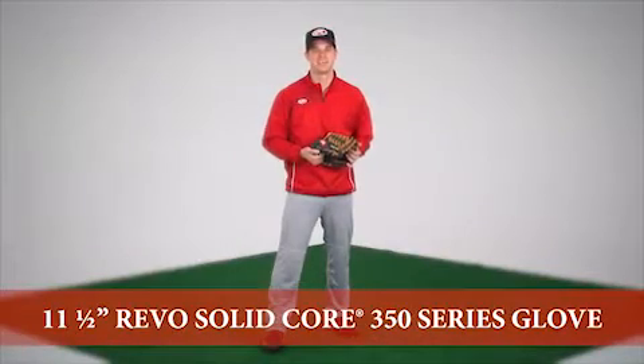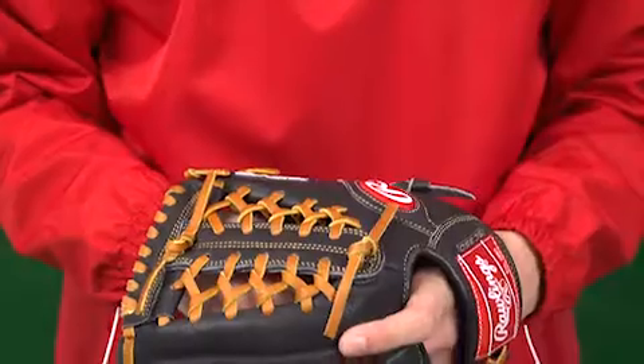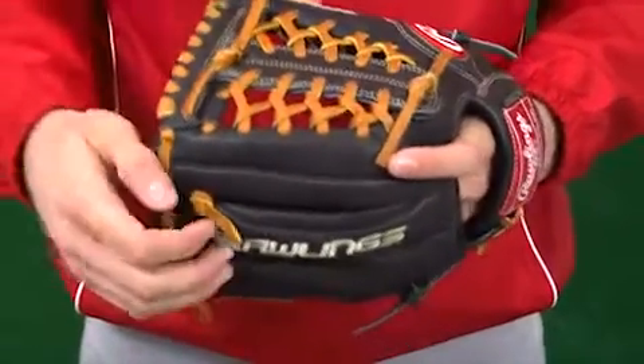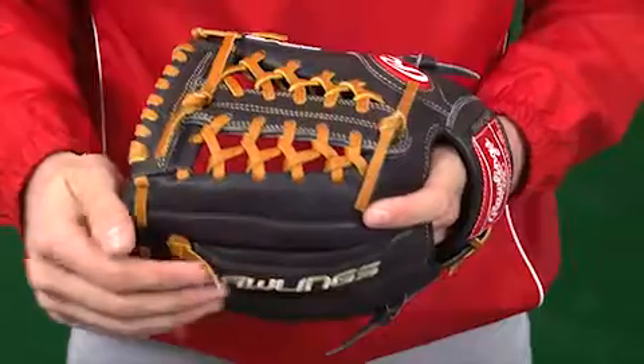Hi, I'm Jake with Rawlings. As an athlete, I'm always concerned with having the right gear for playing my game. Here's a good example: the Rawlings 11.5 inch Revo 350 series glove, with a pattern made especially for infielders.